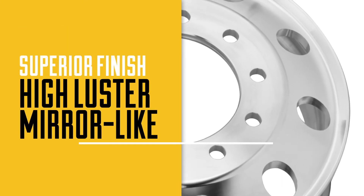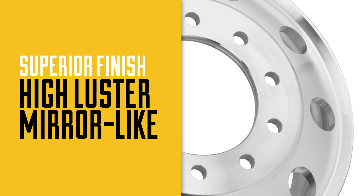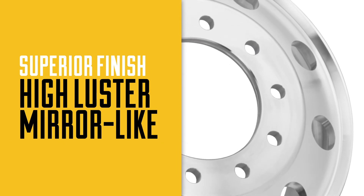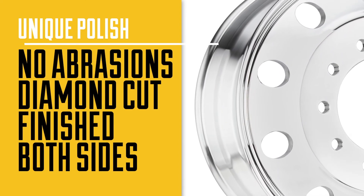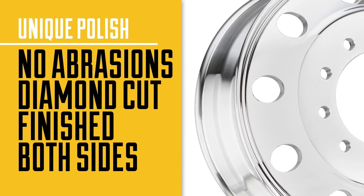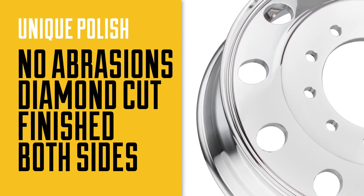Alliance wheels are water polished at the factory using no harsh abrasive, leaving a superior high luster finish on both sides. The hand rollover is clean and smooth. The diamond cut bolt pattern is clean and precise, with no machine lines to collect dirt, making cleaning and polishing easier.